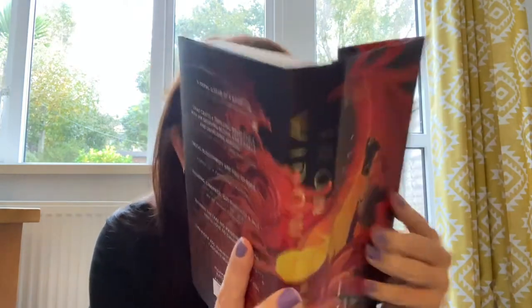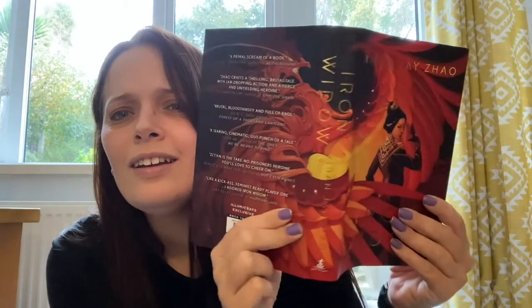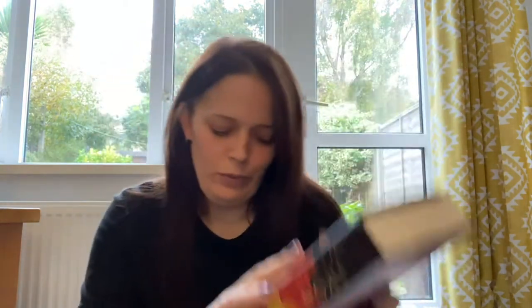Oh, stunning! And it wraps around so it's kind of like — oh hello — it's kind of like a phoenix there. That's beautiful. And what fell out was a signed book plate.